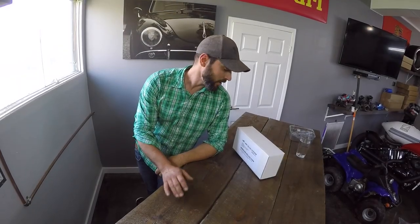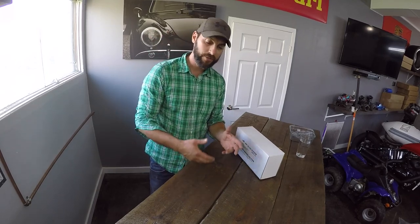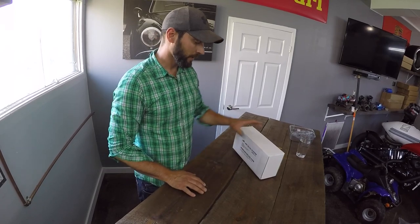Hey guys, it's Mark from drybuildersystem.com. Today I'm going to do a bench install on our dry build system and also give you some pointers along the way, so hopefully it'll help you out.